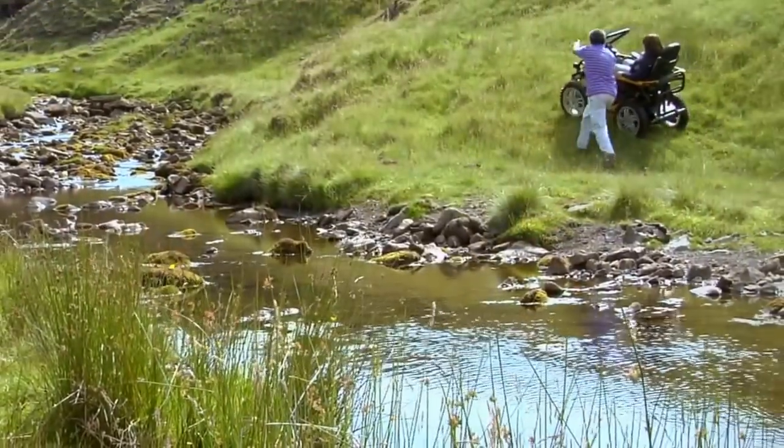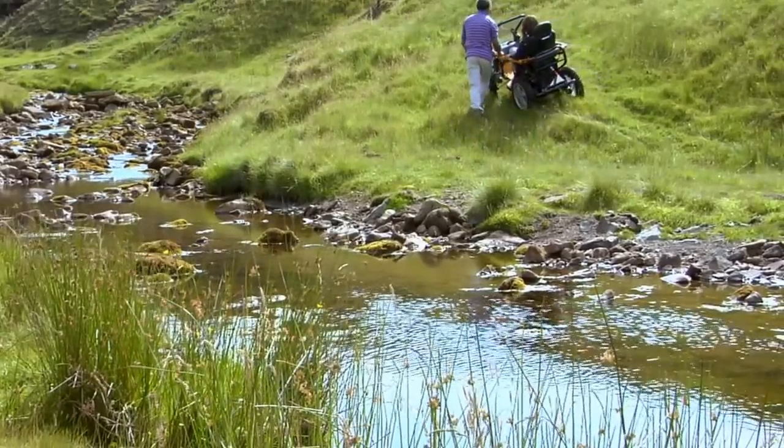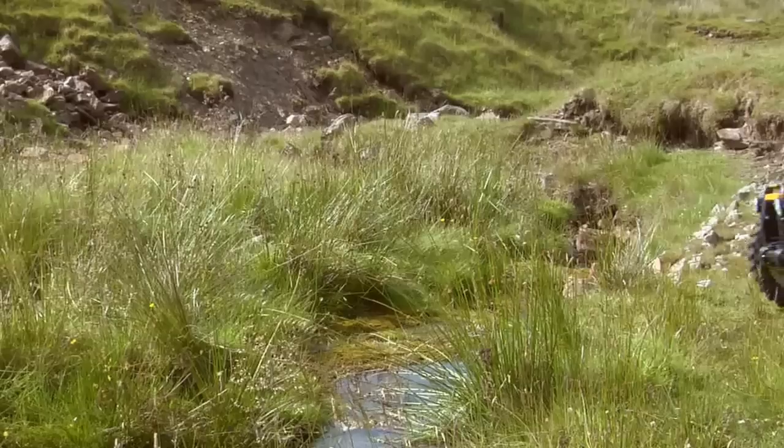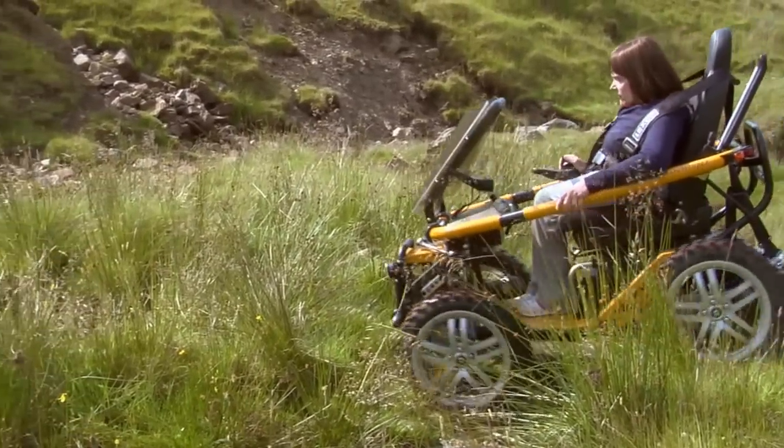Later on we went to a new location where we did quite a bit of extreme stuff, where Karen found it quite fun. The thing that really struck me about the chair initially was the robustness of the chassis itself and the knobbly tyres.